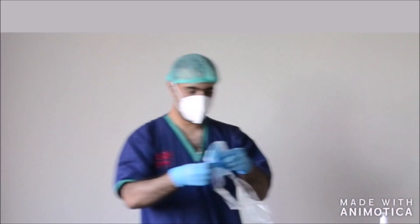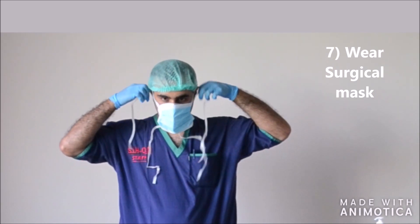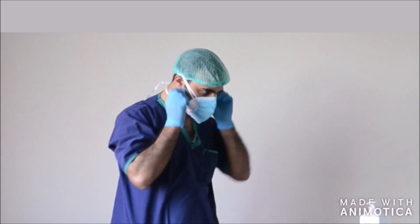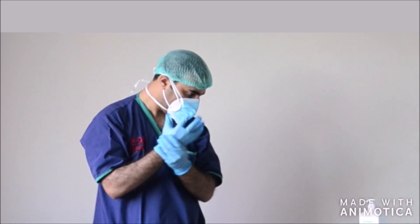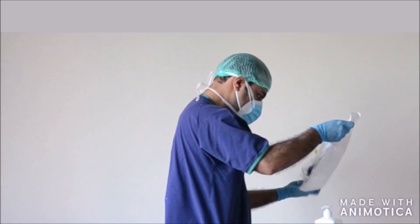Next, you take a surgical mask and wear it over the N95 mask. Wear your airtight goggles without touching the eyes.